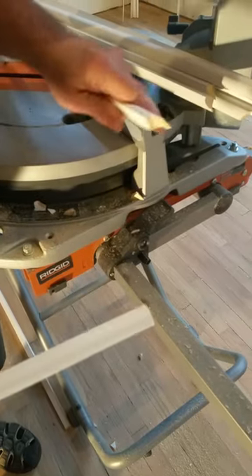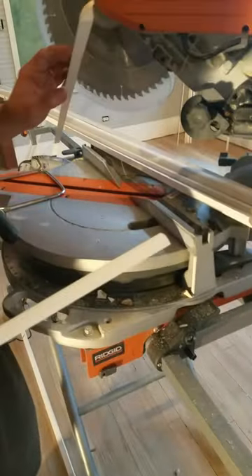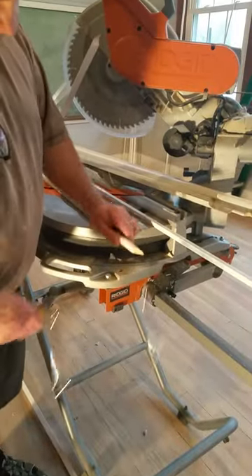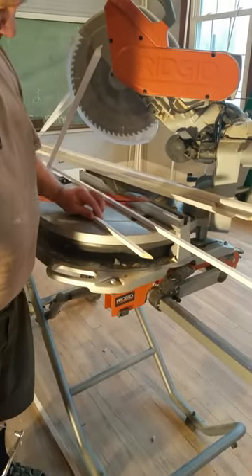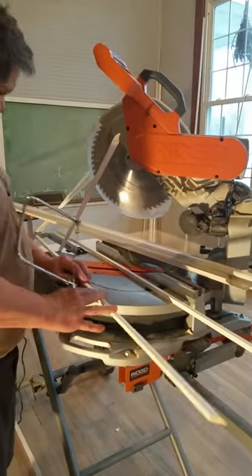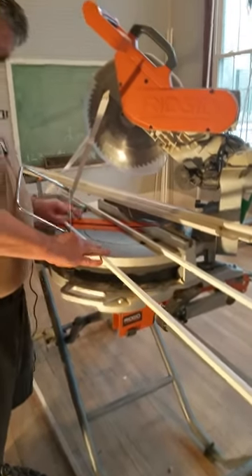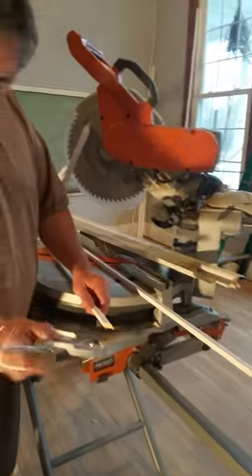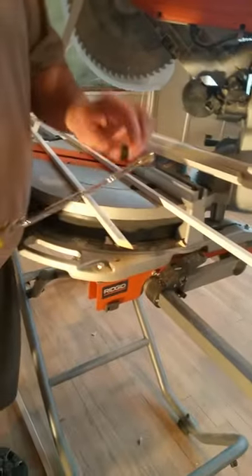Let me show you how to make a coping cut. I've cut this one at 45 degrees with the miter saw, and you want to cut all of them the same way. You'll always have a piece of wood that has a flat 90-degree cut on one end and a 45 on the other. Here's the tool — this is a coping saw. It's got a really thin blade, it's bendable, and you can turn it and direct it the way you want to go.